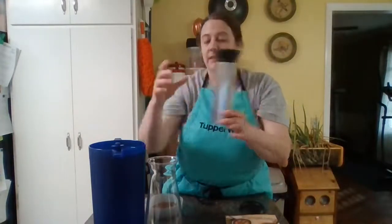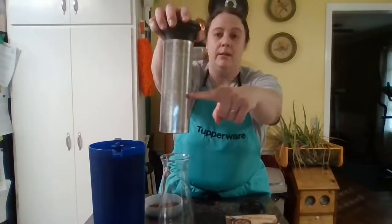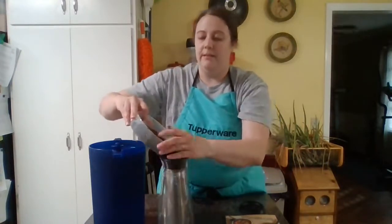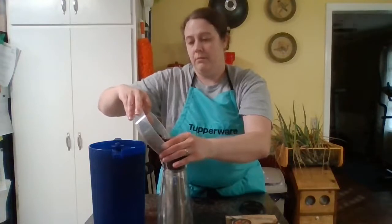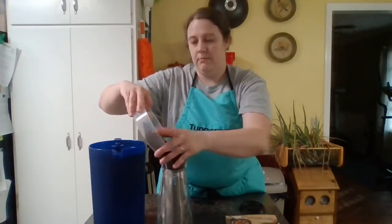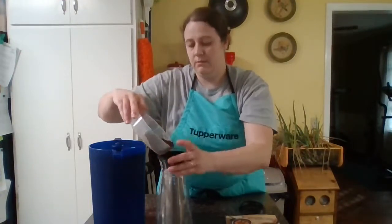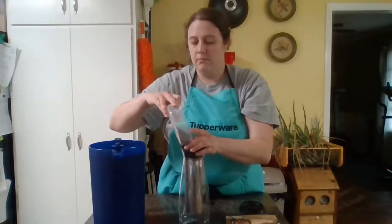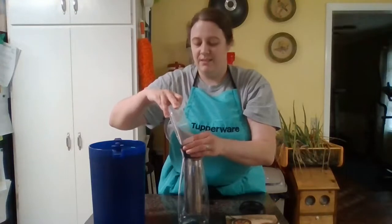You'll see on your core there are different lines to fill it up. I'm going to fill it up to the bottom line right here, or pretty close — I found that's the amount of strength that I prefer. So we're going to go ahead and pour that in very carefully.